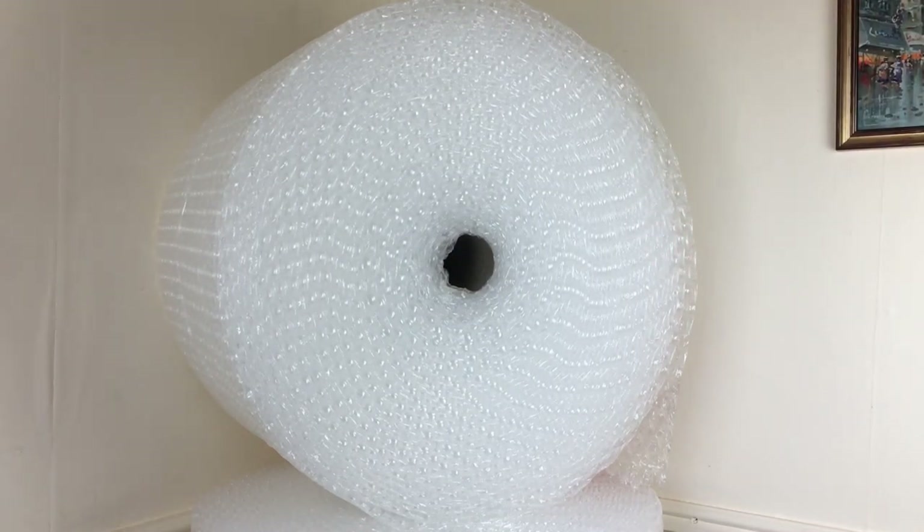These rolls actually come slightly joined together, so you do have to lift one of the rolls up, get some scissors, and cut a little bit of plastic that holds them together to separate the rolls. I would advise separating them because it's a little bit easier for storage — you're not having to deal with one big cylindrical tube of bubble wrap. Separating them out will help with storage and let you store them more effectively.